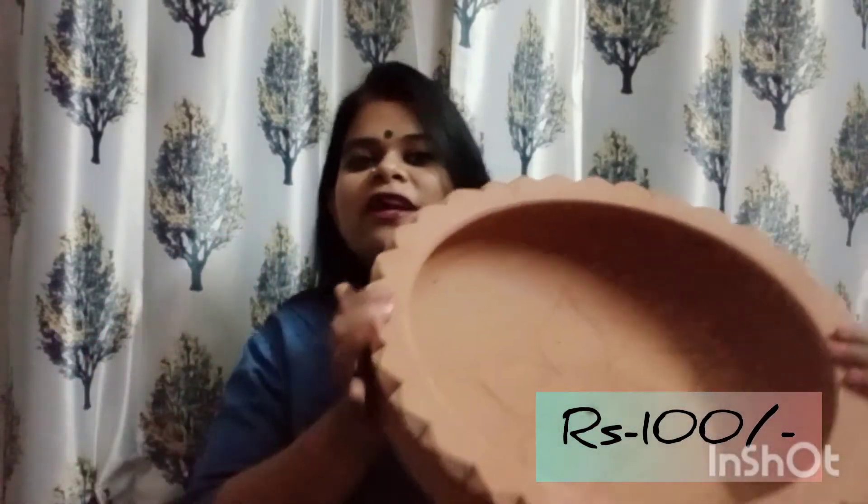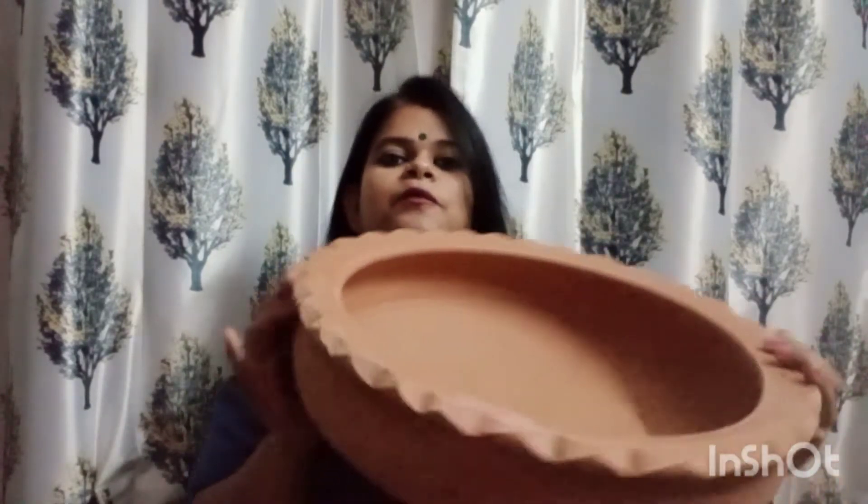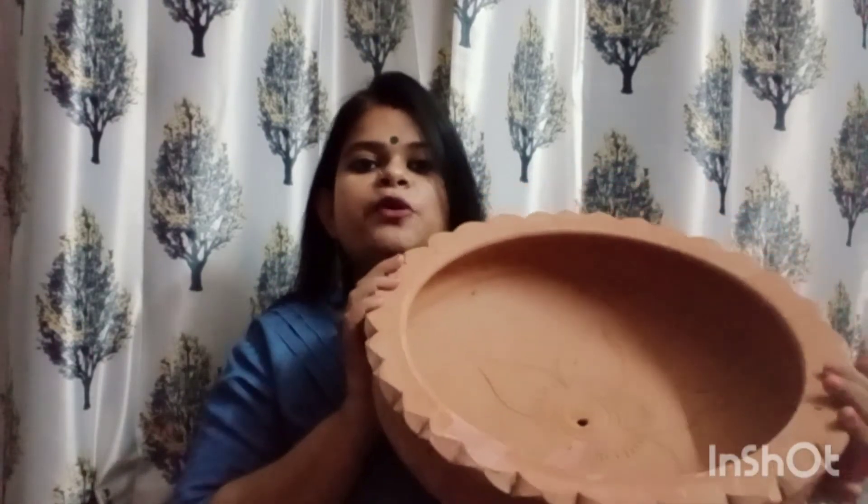Then the most interesting thing is this — in the next videos I will show you what to do with it. So please subscribe to my channel if you haven't done it yet. This is also another pot and you can buy it for multi-purpose use.